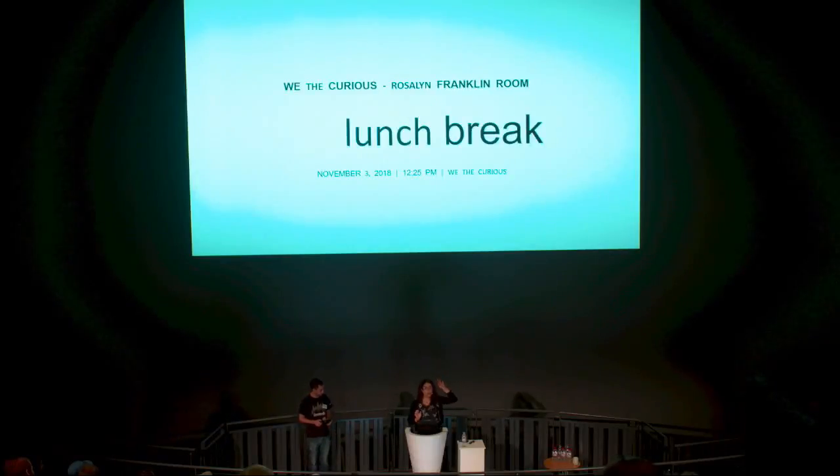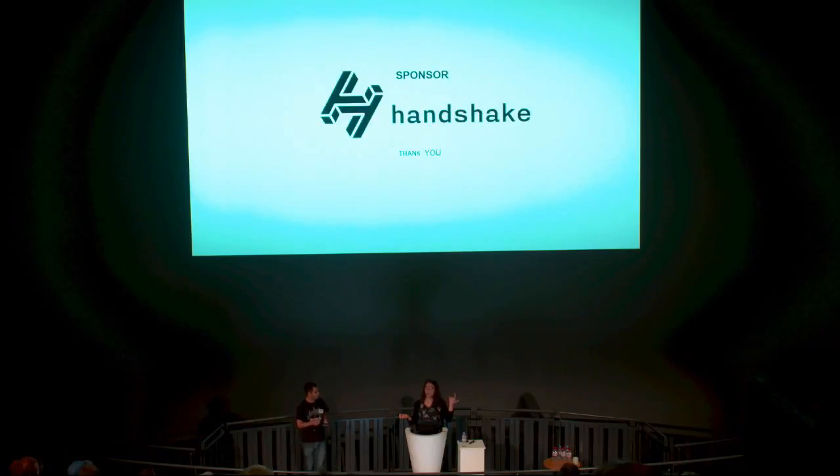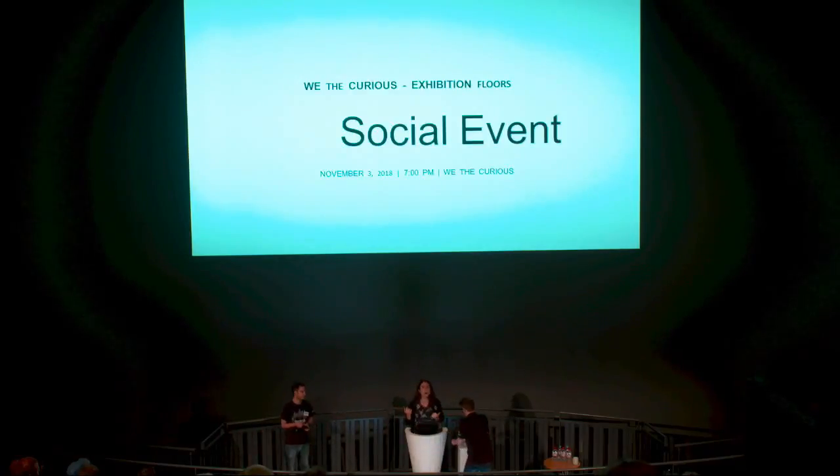The slides are just text, there are no images on them. For each slide I'm just going to read out what's on the slide and then elaborate on it, as I would do if they were displaying. Is that okay with everyone? Okay, cool.